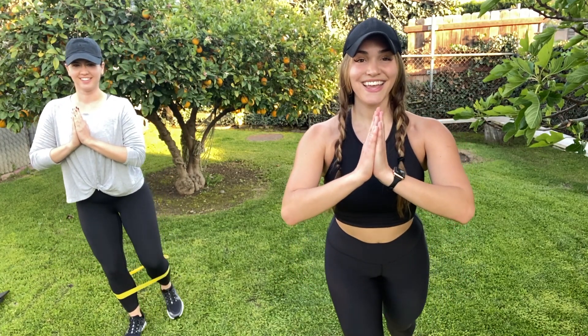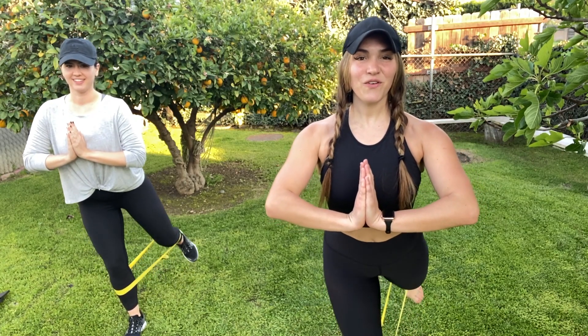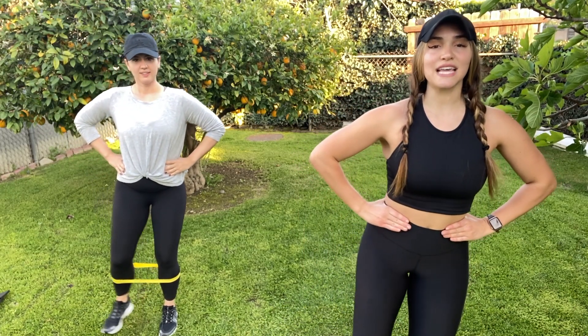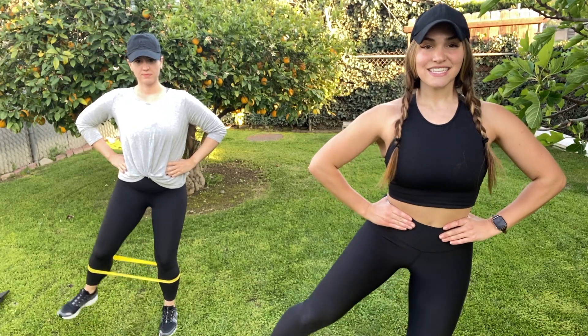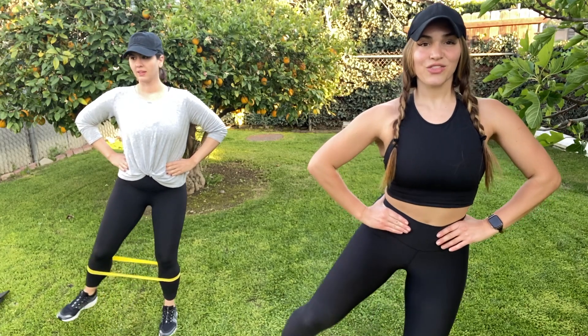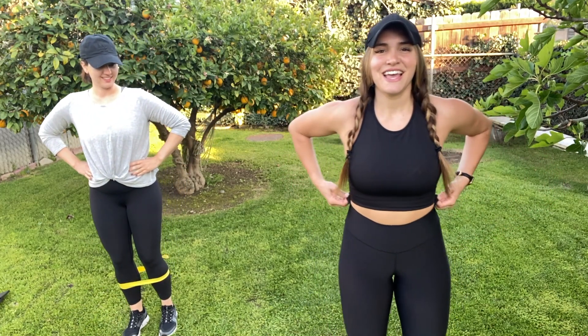Bring that band down and switch to the left leg — ten reps. Now we're gonna go back to the right leg doing the work. We're gonna go straight to the side, ten reps. My hips are feeling it!